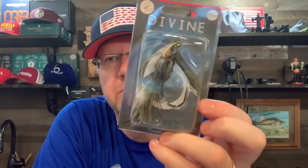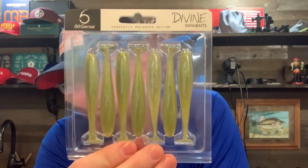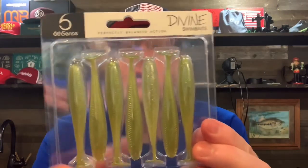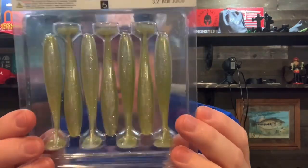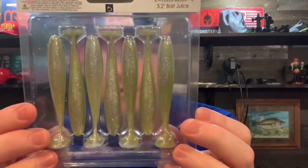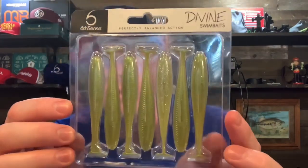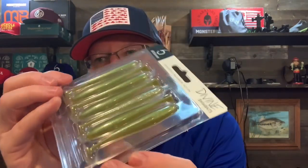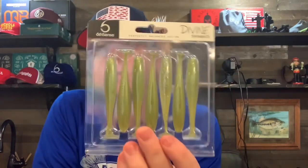Not to say these aren't good baits. They've also provided the trailer you could put on the back of the swim jig — the Divine Swim Bait, 3.2 inch size. This color is called Bait Juice — it's got kind of a lemony back and a sparkling, shimmering belly. You could also put this on the back of a chatterbait, a spinnerbait, or just put it on a ball head jig and swim it alone. That'd work great for smallmouth for sure. I've never tried these and I'll look forward to giving them a shot, probably on my chatterbait.